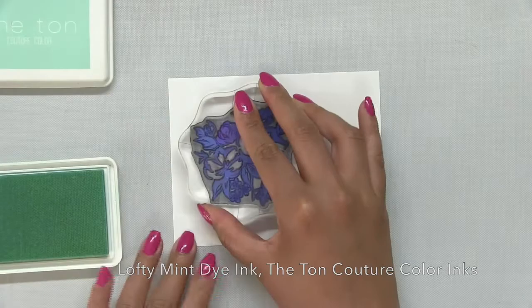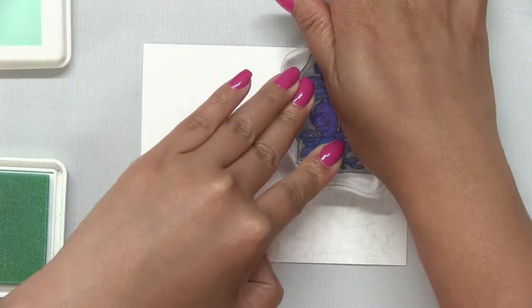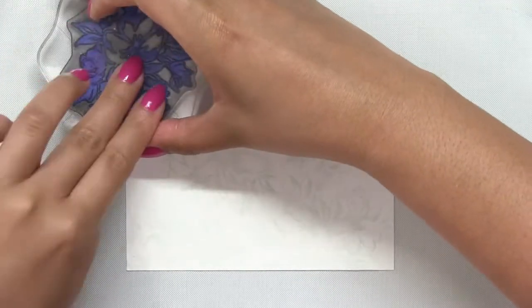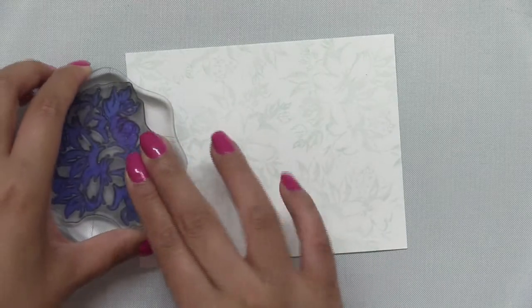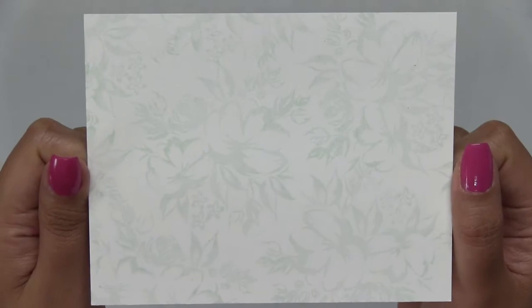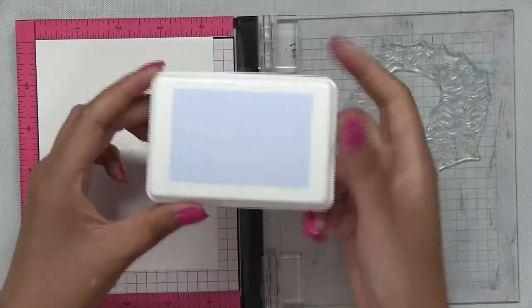I stamped this image using our lofty mint dye ink, which is a soft mint colored ink, and I stamped it onto an A2 size card panel. Each time I stamped this cluster, I made sure to turn my acrylic block to the left or right so the cluster wasn't facing the same direction every time. To get a different look, just make sure you rotate your block a little bit.